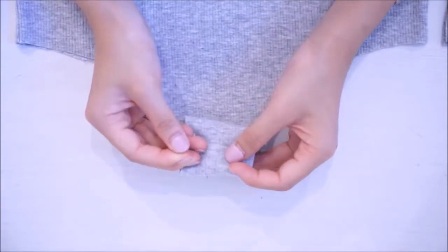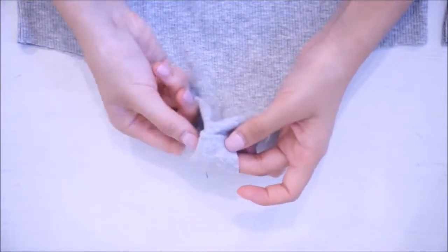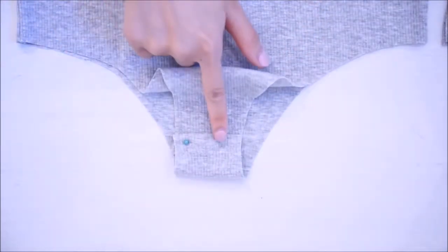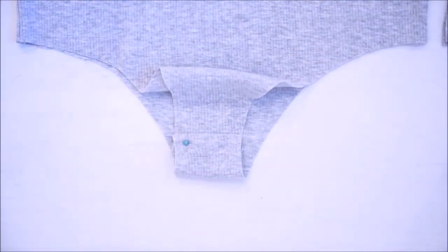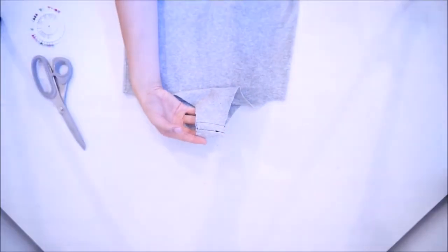Then you're going to sew just like this. I'm pinning just to know exactly where I want to sew. I sewed a box-shaped stitch just so it can be secure — and honestly, no one's going to see this, so you can really sew it however you want.